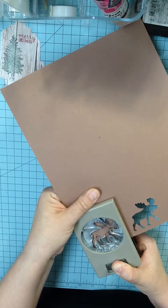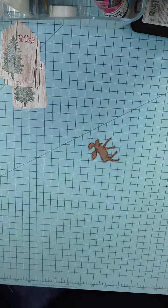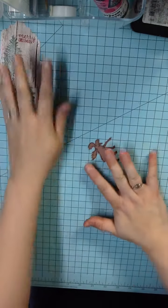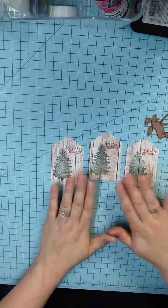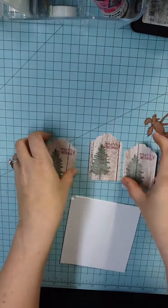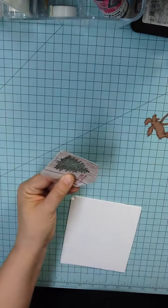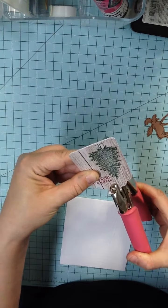He's going to cut off his nose there on one. Now I've got my three moose and I'm going to lock my punch back together and bring back my tags. So now I'm going to take my dimensionals. Actually, before I do that, I'm going to take my tags and line them all up, and then I'm going to take my crop-o-dile and punch a hole right in the middle.